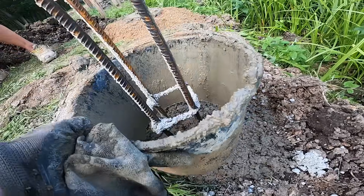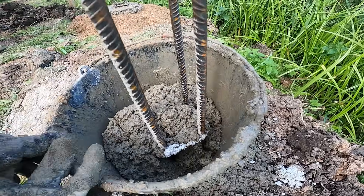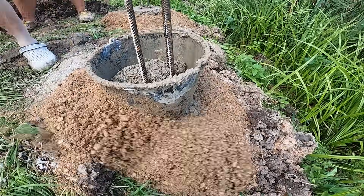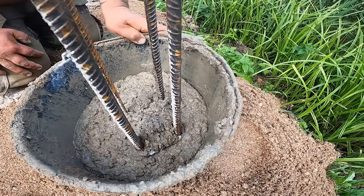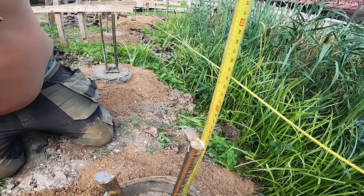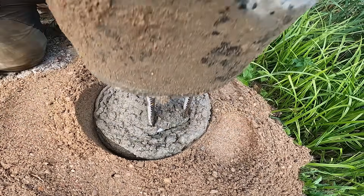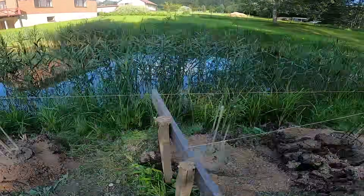For the last step we shape the tops of the piles with a hollow bucket. This bucket has the same diameter as the pile and fits perfectly for this job. It gives us a smooth round finish and lets us set each pile to the exact height we need. With this step we finish the piles and let them harden for a few days before we do anything on top of them.